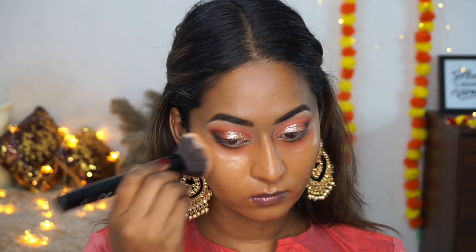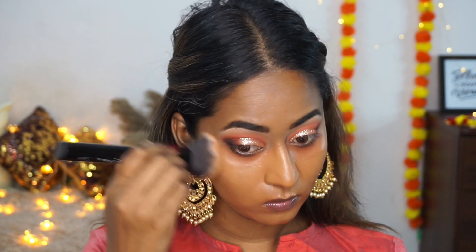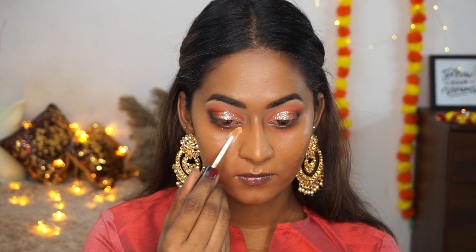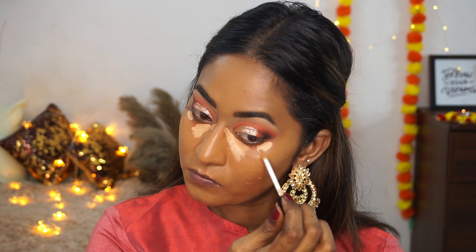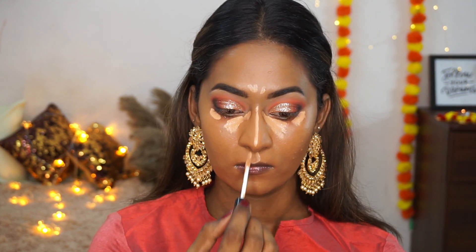I'm adding a second layer of foundation wherever I need extra coverage. To conceal my under eyes, I'm using the same Spiced Sand concealer and applying it to the under eyes as well as to highlight the centre of my face.